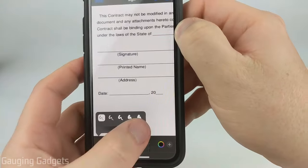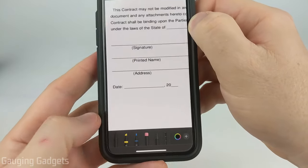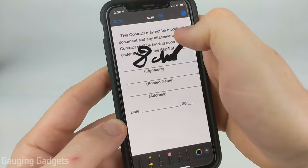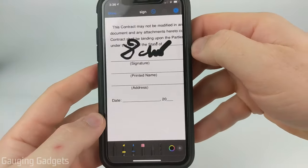You can change the width of the signature and also the transparency, then close it, and then you're ready to sign. I signed 'David' right there.